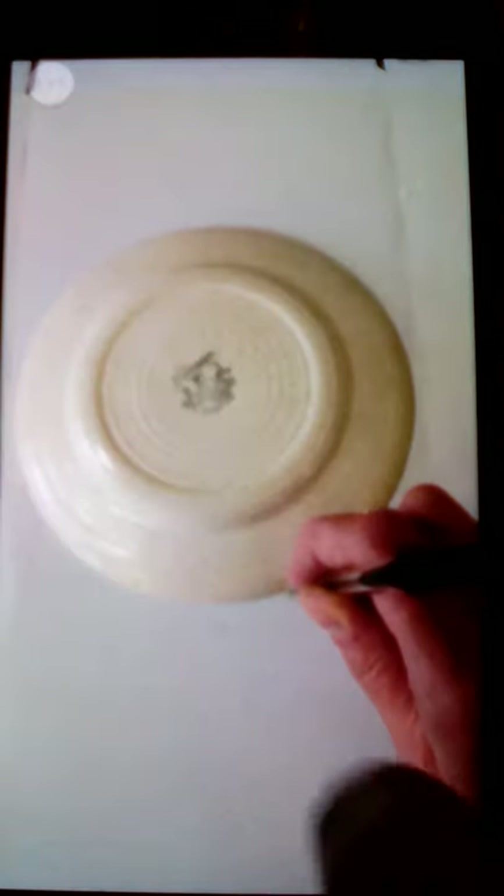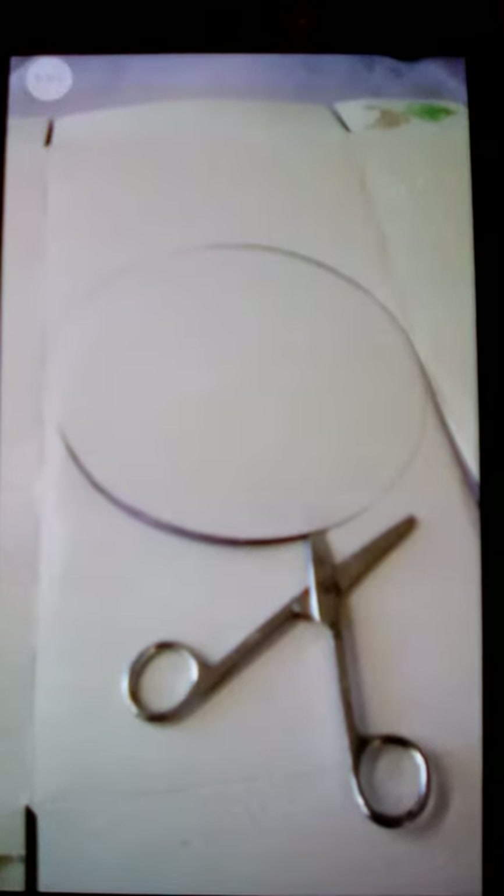You need to draw around your plate and then cut out the circle. You could always use a paper plate if you didn't want to use cardboard and you have a paper plate to hand.